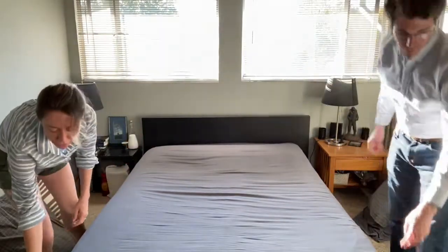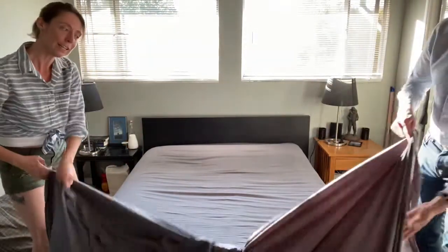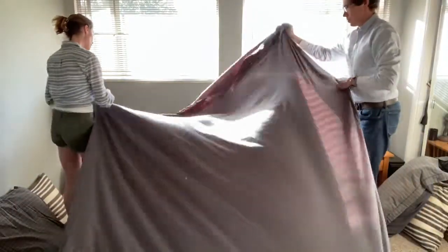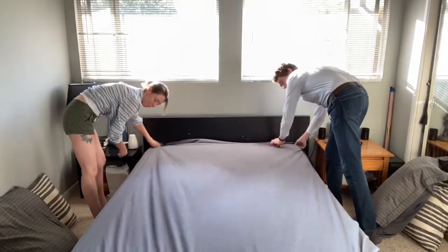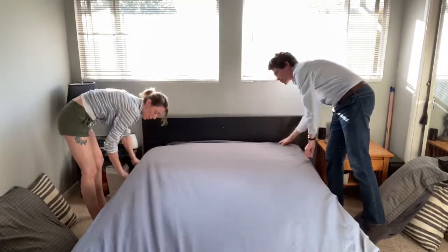Next you're gonna take your sheet, your top sheet, and you're gonna pull it up all the way to the very top of the bed. I like to tuck it in on the sides too.